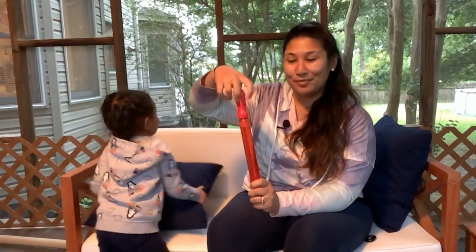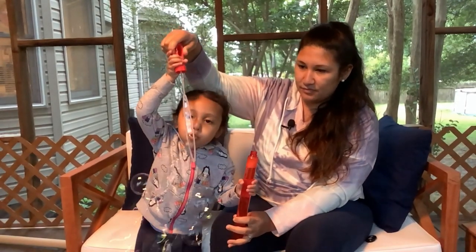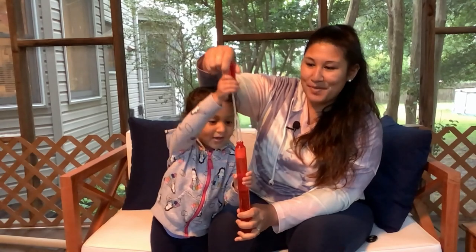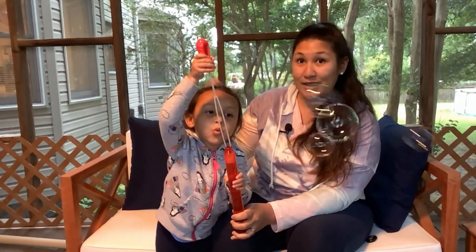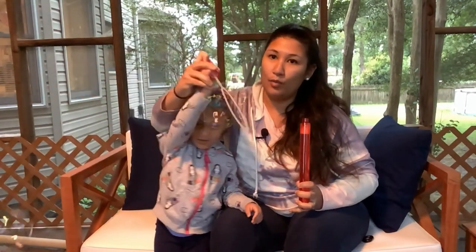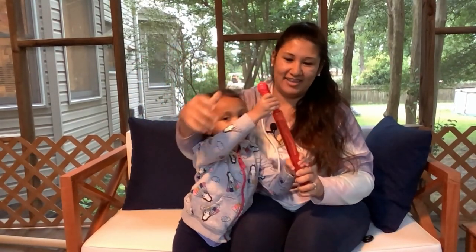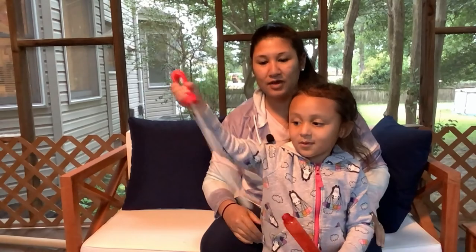The first activity we're going to do is just classic blowing bubbles. Unscrew the top of your bubbles and then you want to blow bubbles. So you just dip it in and make sure you can see that bubble when it comes out. And another way you can do it — can you wave it? Don't blow it, but wave it.